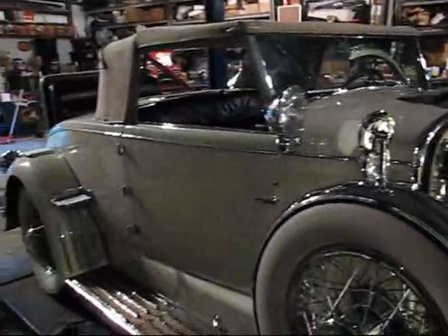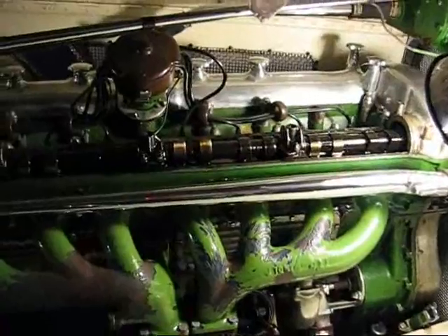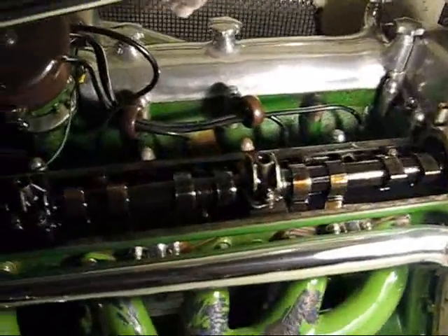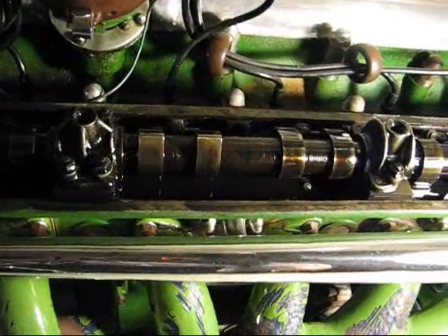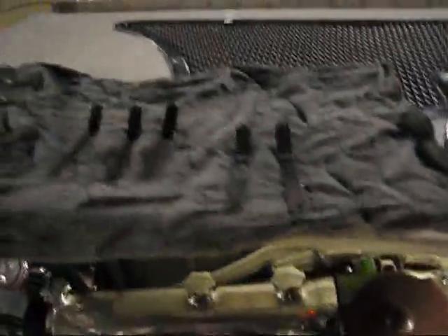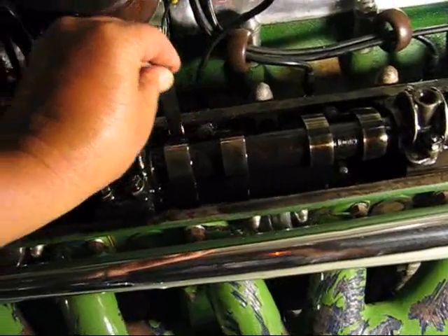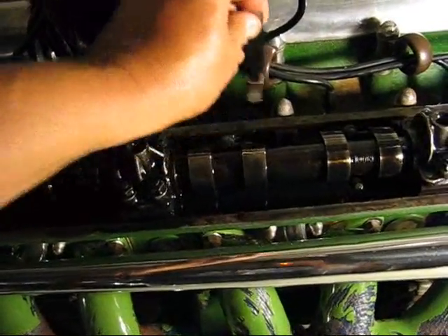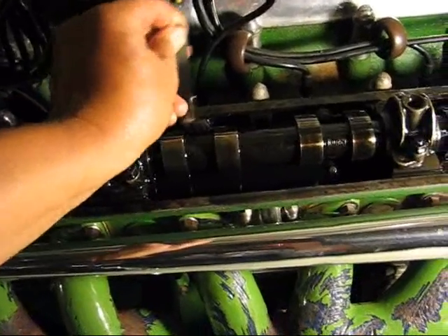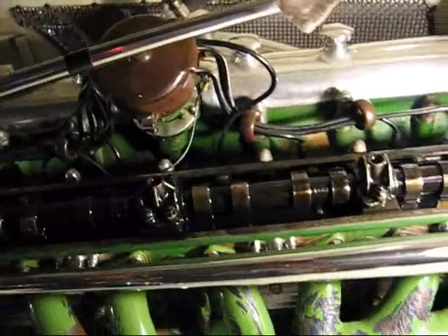I decided to check the valve lash on the '29 Duesenberg. Right now I have the exhaust side cam cover off. What I do is use the starter to position it so that the tips of the lobes are pointing away from the lifter, and then I take a set of feeler gauges. 23 thousandths goes in, 25 goes in just barely — so the front one's 25, the rear one is 24.